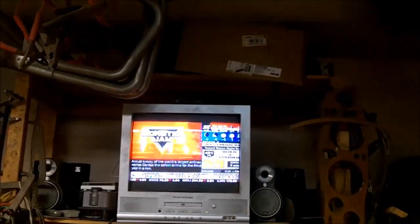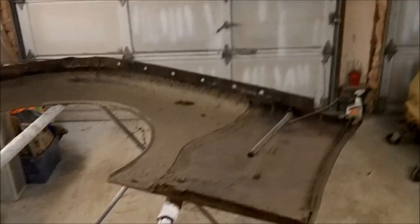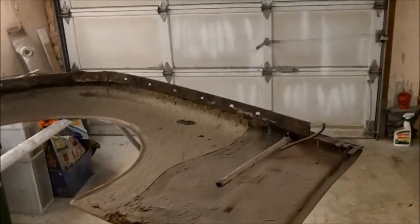Hey, good evening guys, Tush coming at ya. Just coming up to 7 o'clock in the evening on Tuesday, January the 5th, and we decided to come out in the garage and do a bit of a power hour tonight. We are going to work on this ugly looking front fender for the 59 TR3A — and I mean ugly looking.